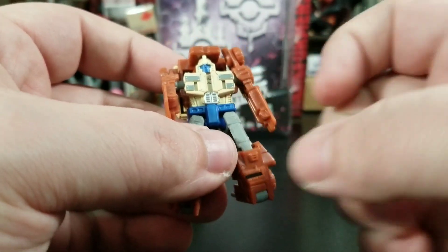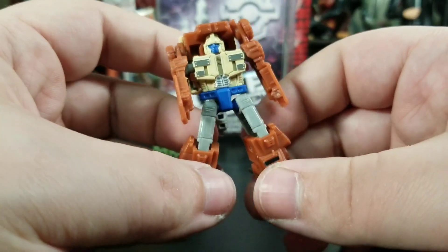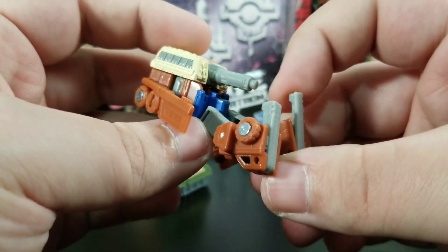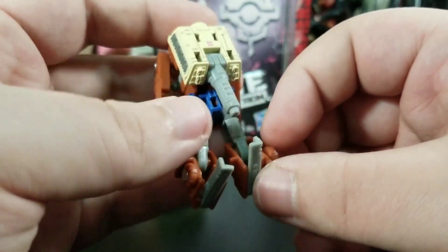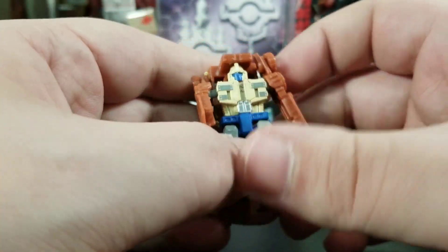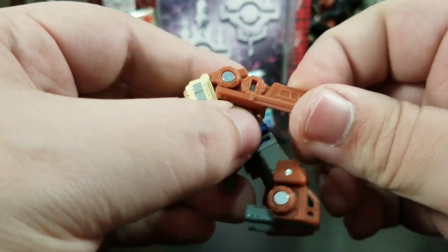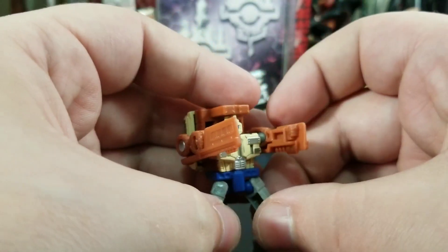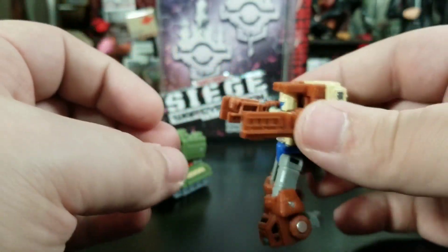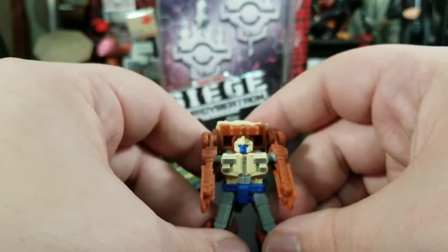They put a lot of love into the paint on the upper body, which makes sense since some people will be posing them in bot mode. He's got a nice little ski or ice skate looking thing going on. I really wish we could have gotten a bend in the arms — they're just too long. You really don't get much you can do with those arms. Let's see if I can even get him to stand, because he is top heavy due to his backpack.